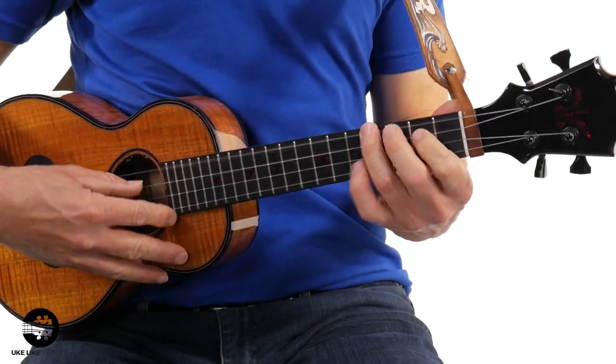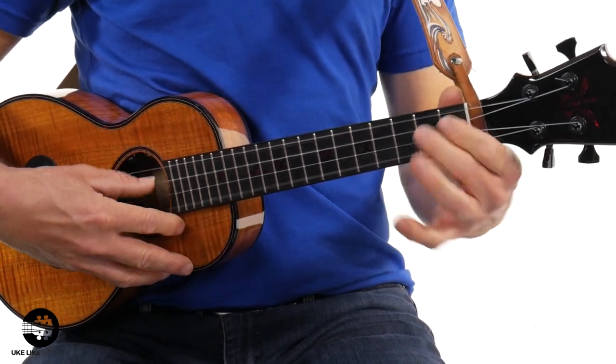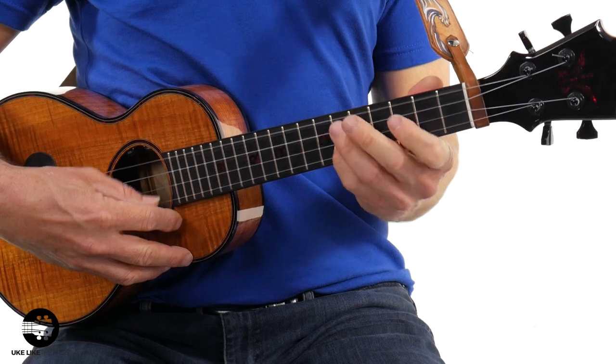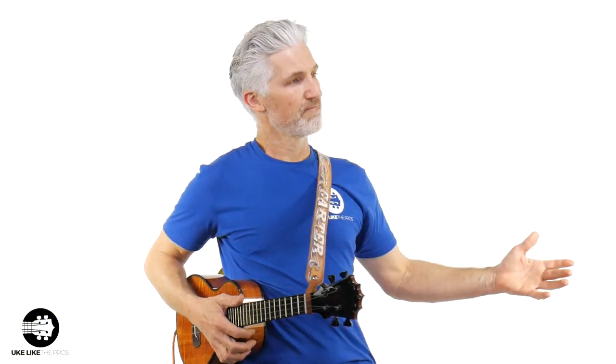The next reason — check this out. You can't do cool riff bass songs like that one — who could that be by? Leave that in the comments below — but you cannot play that on a high G. Trust me.